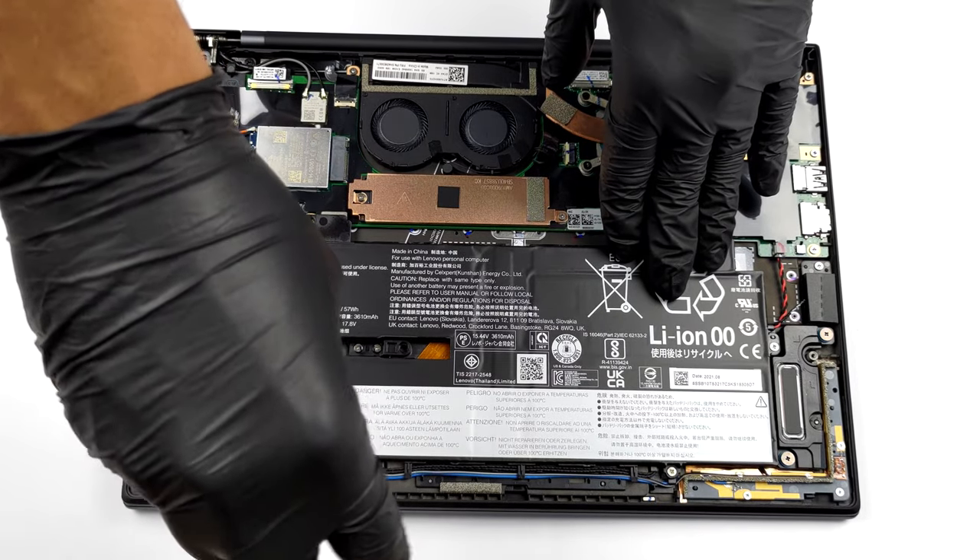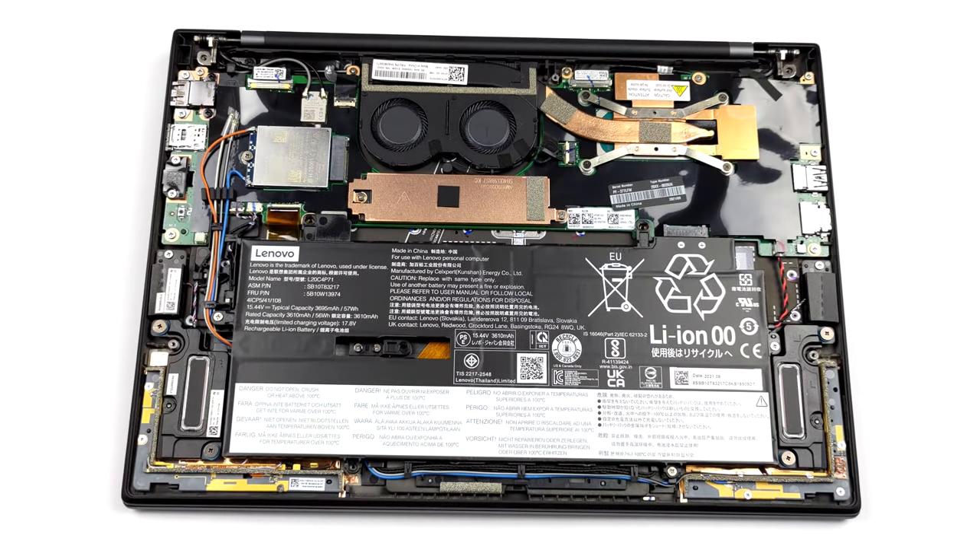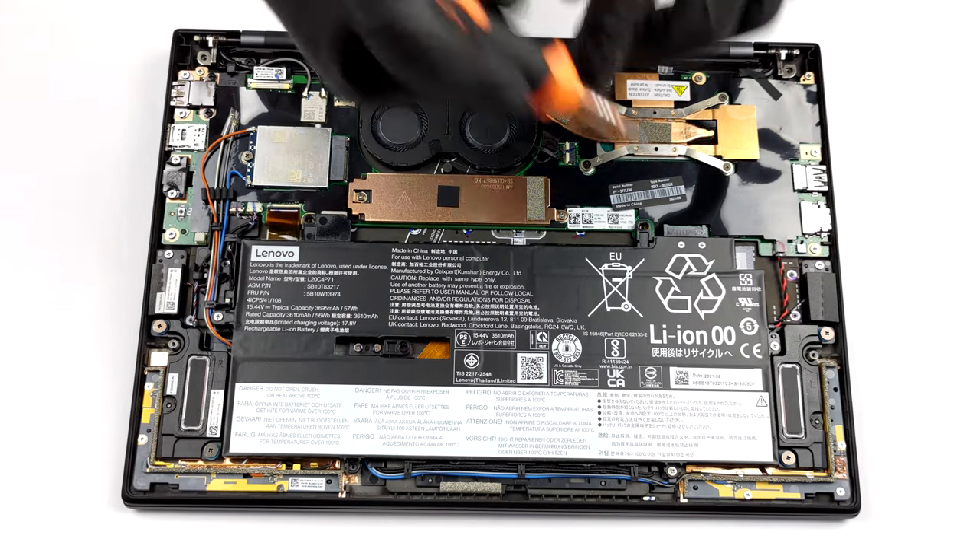And if you want to remove the battery, you need to undo a total of 6 Phillips head screws before being able to lift it away.